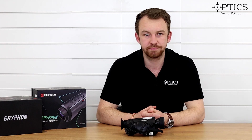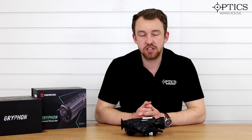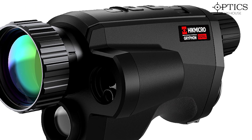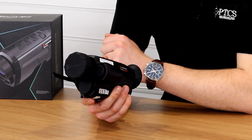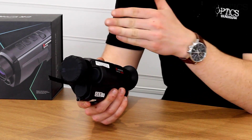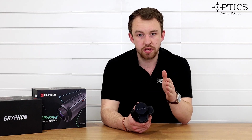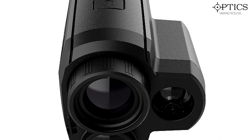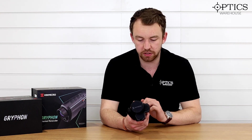Hikmicro have brought out a new thermal device called the Griffin. It is a handheld monocular, and you have two options with every single Griffin monocular in their range: you can have it with or without a laser range finder. There are varying stages and sensor options, but the key point is that across the majority of stages you can have it with or without a laser range finder. The unit I have here is the GQ50L, which is the flagship — the top of the range, the most expensive, best sensor, all-singing all-dancing Griffin.